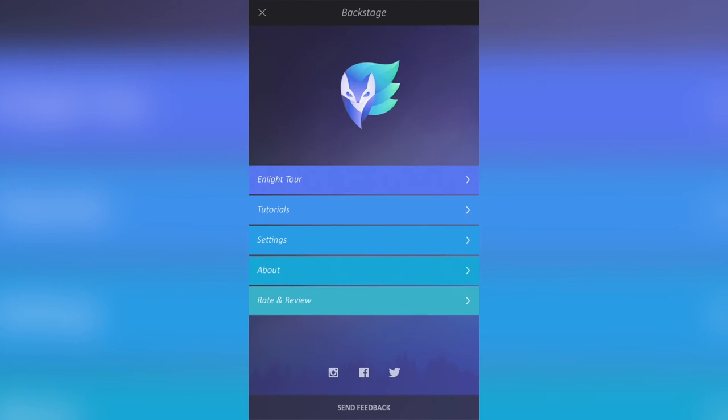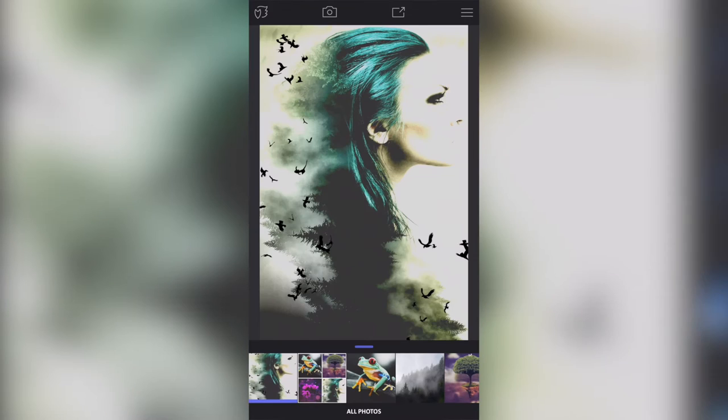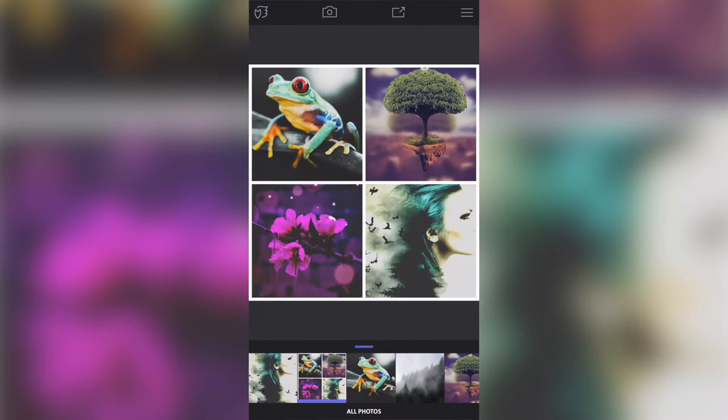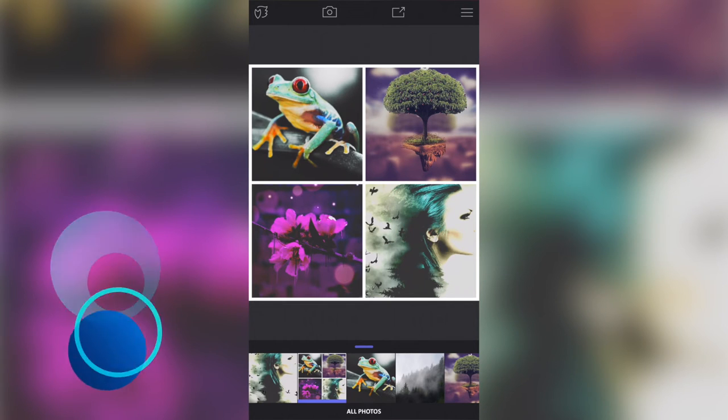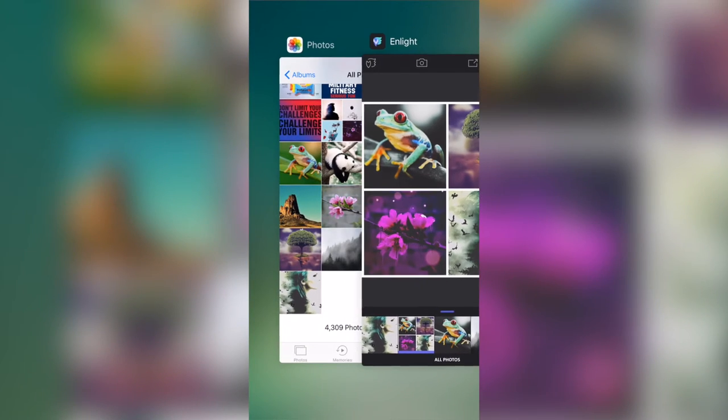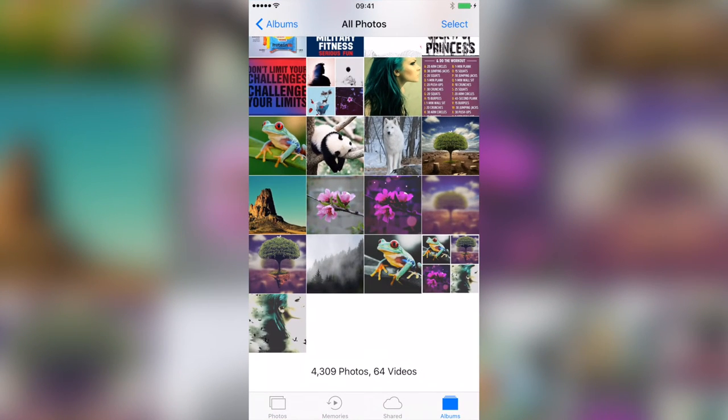Hello, how are you all doing? Welcome to this Enlight tutorial. In this tutorial we're going to make this effect right here — we're going to take four images and apply a series of effects on them over a few weeks, keeping adding one image to the collage of four over those weeks, combining into what you see here.